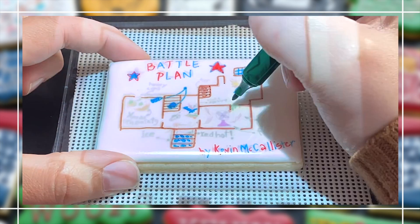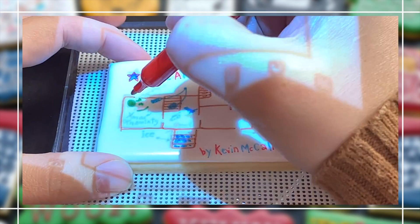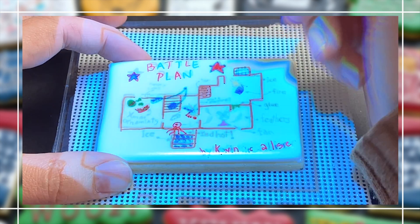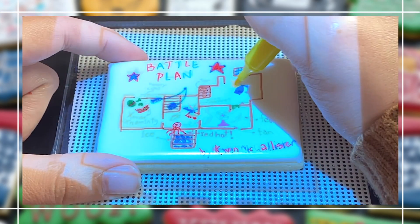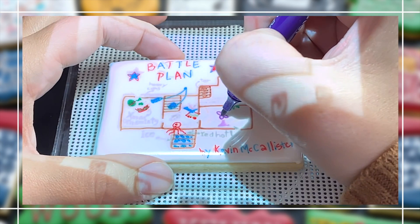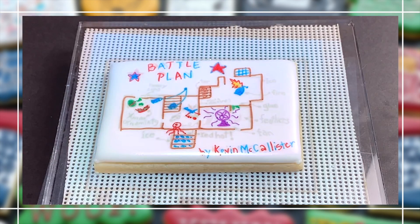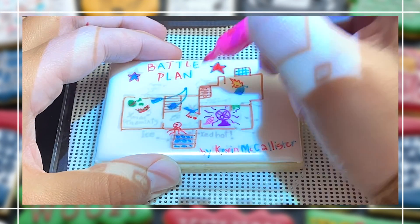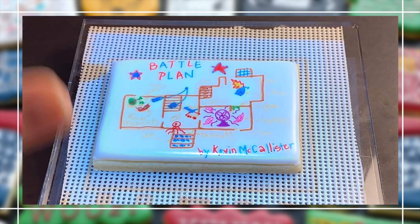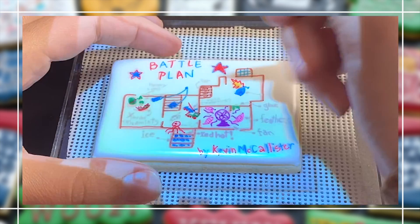The battle plan clip art I'm using here I found on Google, and I just projected it with my pocket Pico projector. The colored markers all came in one pack, which I will link in my description box below — they are edible markers. The black marker is a different brand and set, also linked below. It's really important that you get a fine tip black edible marker whenever you're doing little words like that.